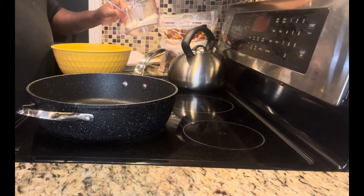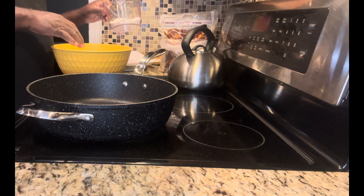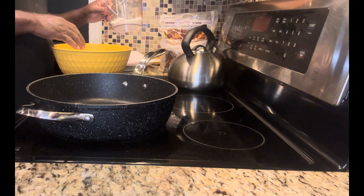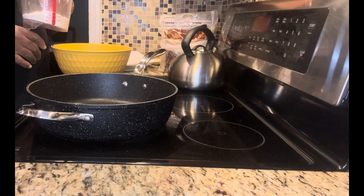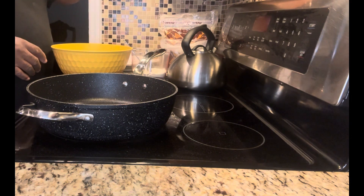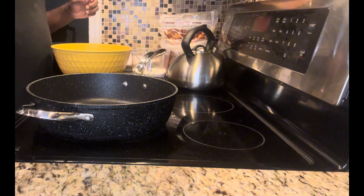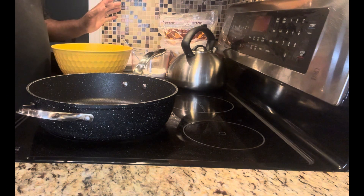I'm going to add about — this is about five overripe bananas or so. And to that, I'm going to add about a cup of all-purpose flour. Now, back home when we make it, we never normally put baking powder in it, but some people do — that's your choice.